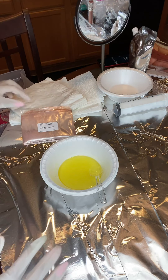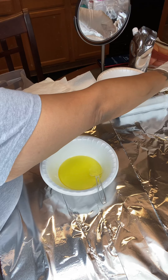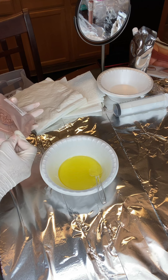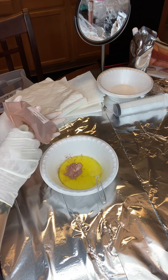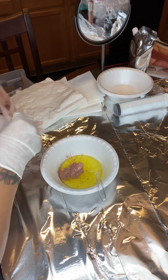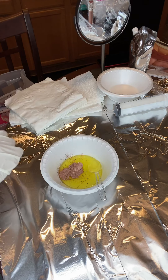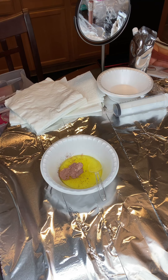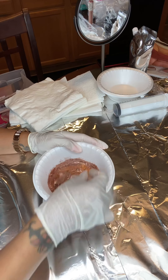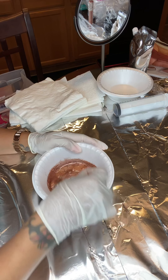This is going to be called Sparkling Champagne — I changed the name. I use the TKB Trading dusty rose mica pigment, and it's really, really pretty. I use a little bit more than average because I want it to be as pigmented as possible — about a teaspoon full. I think I'm going to add a little bit more depending on how it looks afterwards. Here I'm just stirring everything up, making sure it's super smooth.